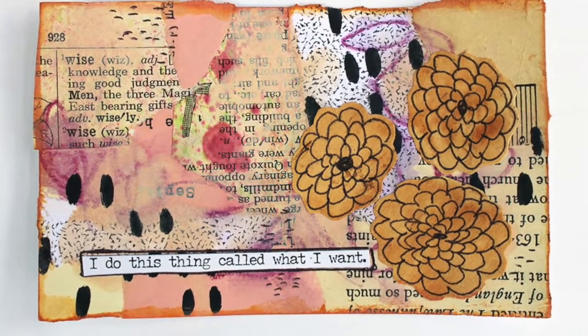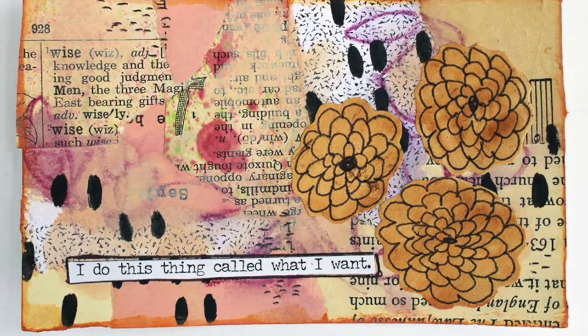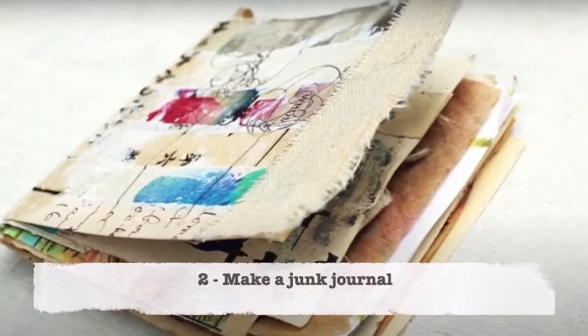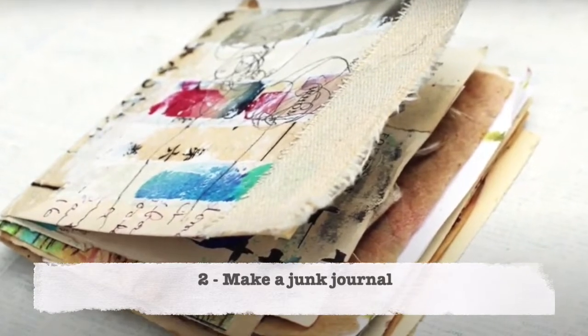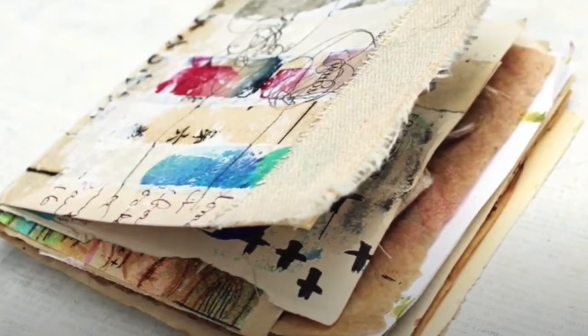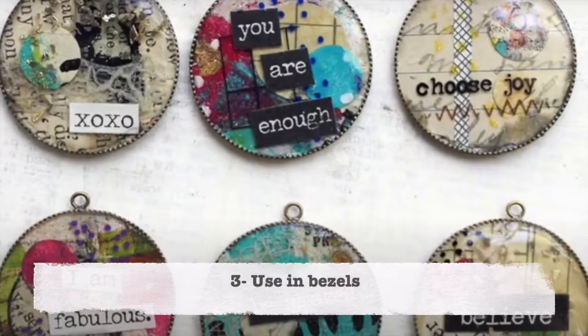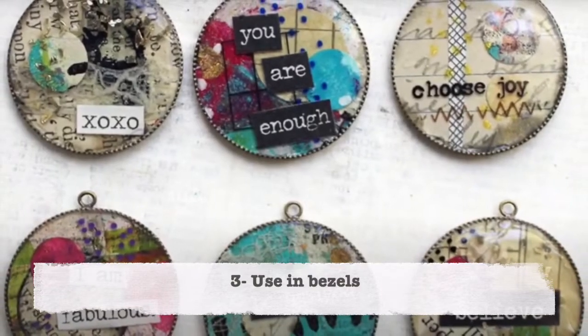The first thing on this list is to collage with those old papers — tear them up, slap them down with some glue. I've done this in pretty much all of my eye cats. Number two is to make a junk journal. I've got a whole video on how to do that yourself, and it makes a great way to use those papers.